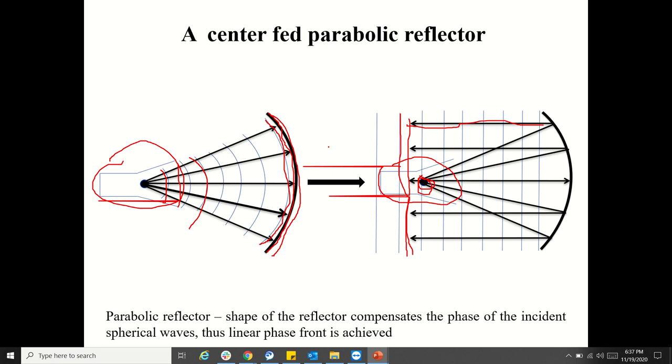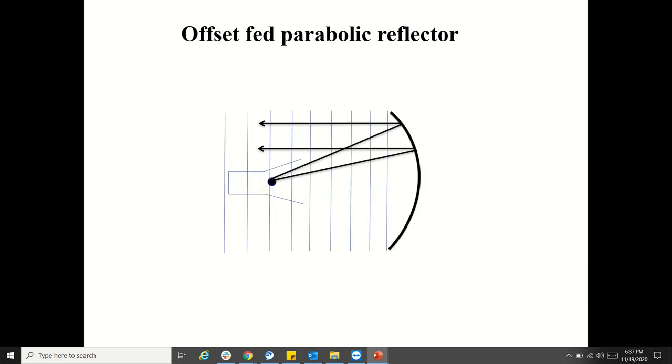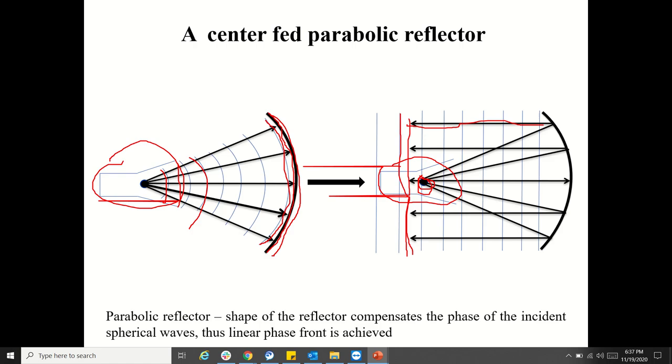The main disadvantage of the center-fed parabolic reflector is that some of the waves in the center region are being blocked by the feed. Whatever gets reflected by the reflector, some of the waves are getting blocked. This is not a feasible solution because almost 20 to 30% of the power is being blocked or disturbed.